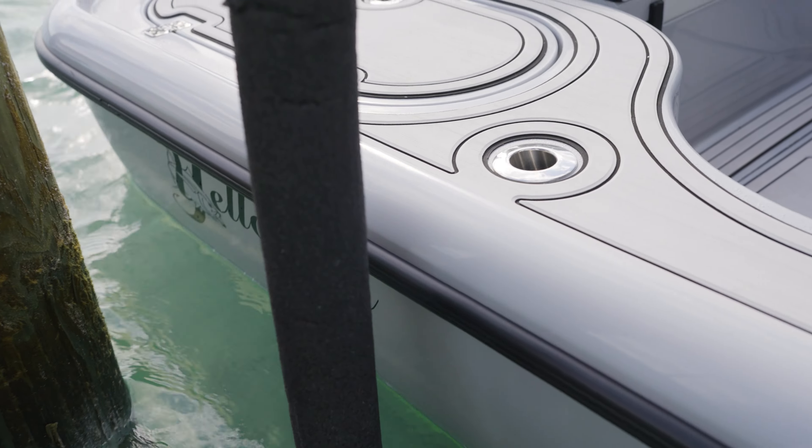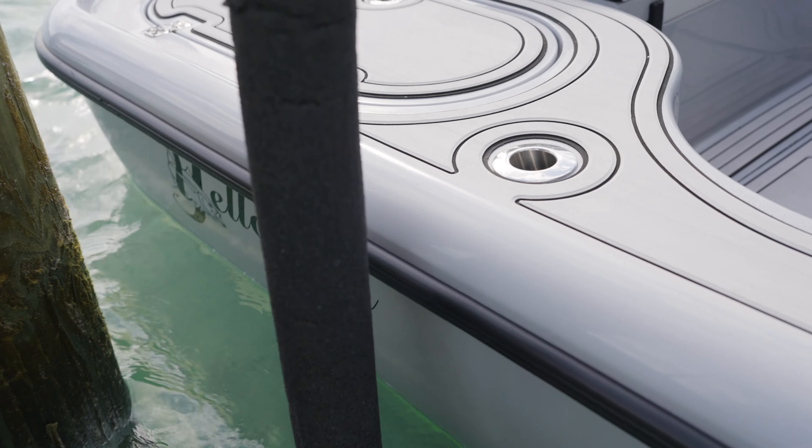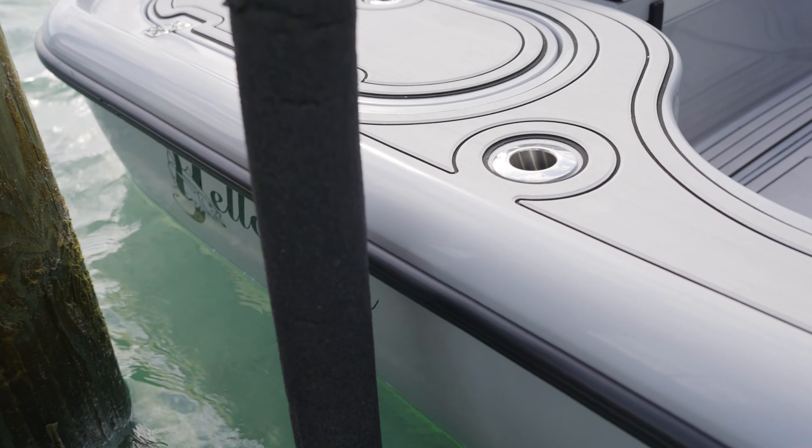When you're bringing your boat up on the lift, make sure your weight's centered. Don't get all the people on one side or the other, otherwise the boat sits sideways. Get your weight centered, bring the boat up, and you're ready to go for another fine day on the water.